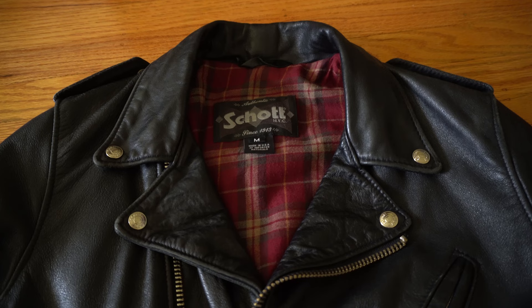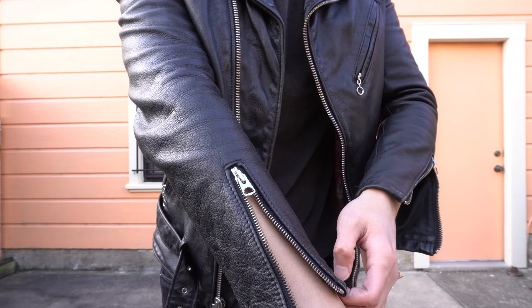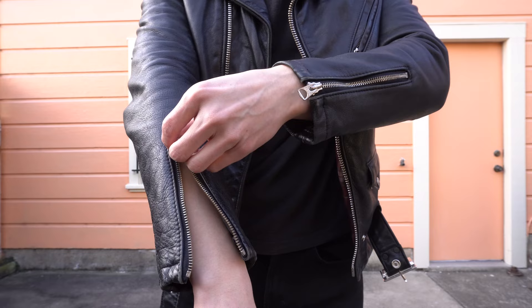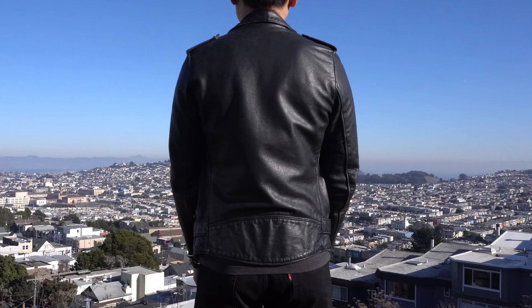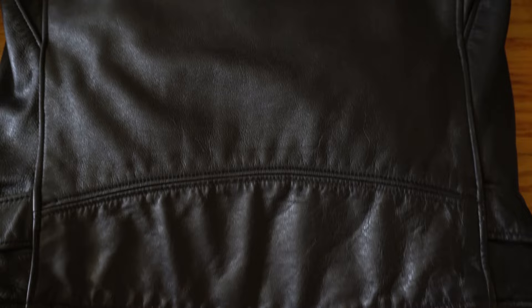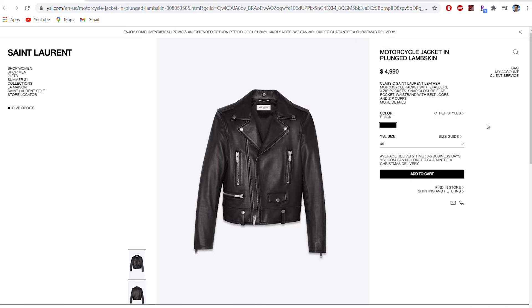On the lapels it features the famous shell casing Schott buttons — and yes, these are actual shell casings. Moving on to the arms, you'll see a big silver zipper that does a very good job at tapering the sleeve opening against your wrist when zipped all the way. On the inside of the sleeves there's also a nice cotton lining for breathability. My favorite part of the jacket is the single giant piece of leather on the back panel — Schott doesn't play around with their quality.